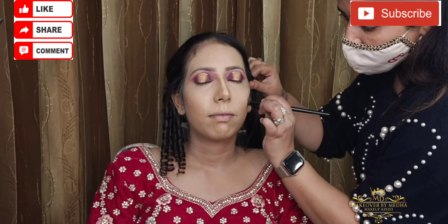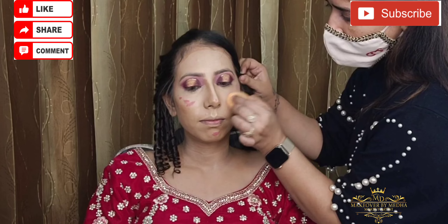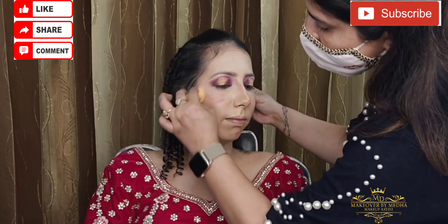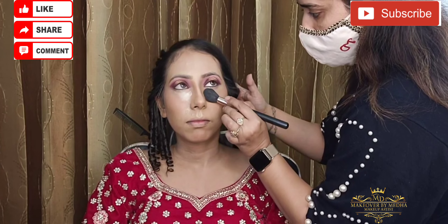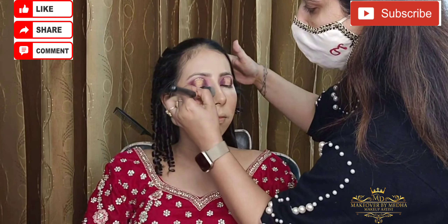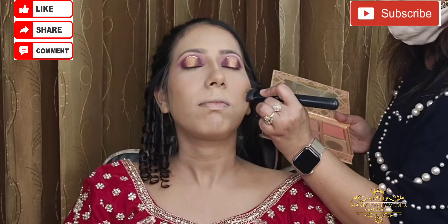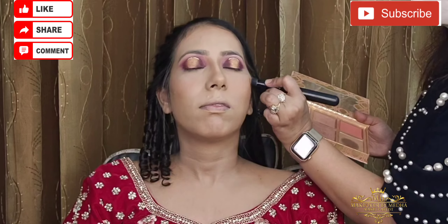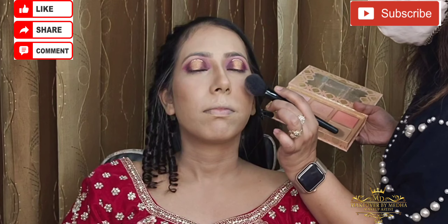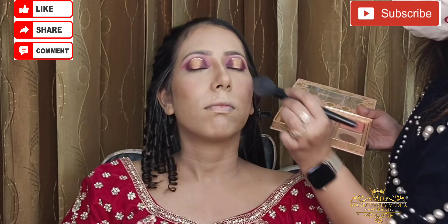Now we need to contour the nose area and cheeks. Now we need to apply liquid blusher and blend it. Now we need to set the base and add powder.